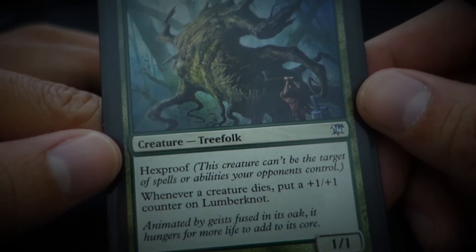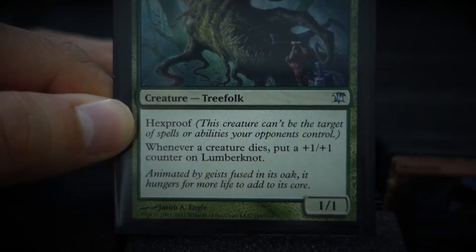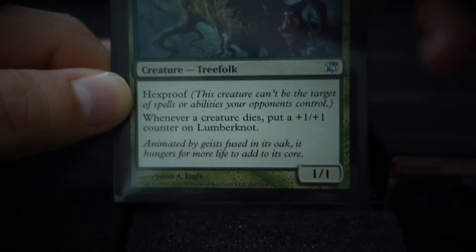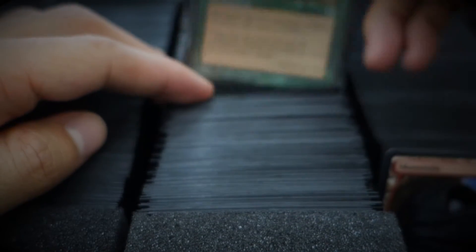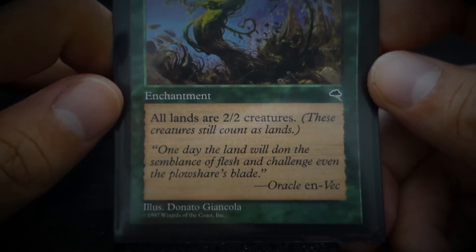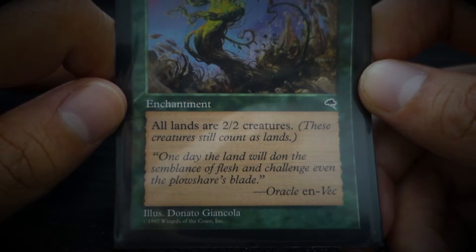Lumberknot — 'Animated by geists fused in its oak, it hungers for more life to add to its core.' Nature's Revolt — 'One day the land will dawn the semblance of flesh and challenge even the plowshares' blade.'